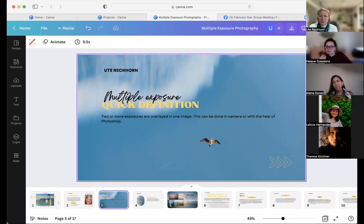When I started, I thought it's like two images that you blend in one image, and that's basically it. But I later found out you can do so much more. With certain cameras you can do up to nine images in-camera, but of course you can also use Photoshop to put multiple exposures together. You can even use an app on your phone if you don't have the function on your camera.